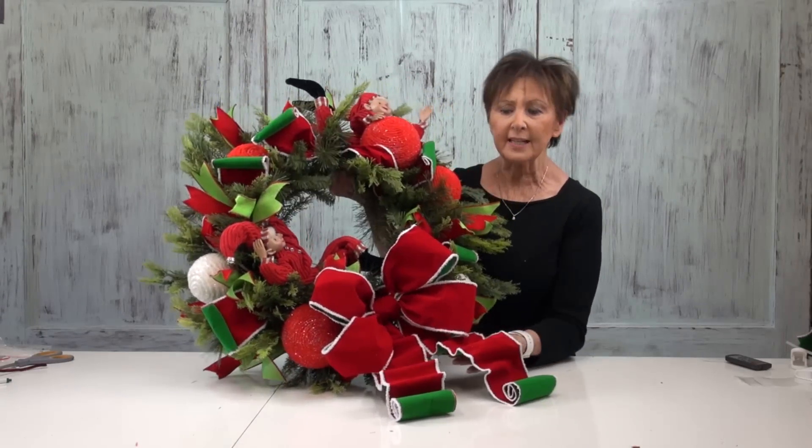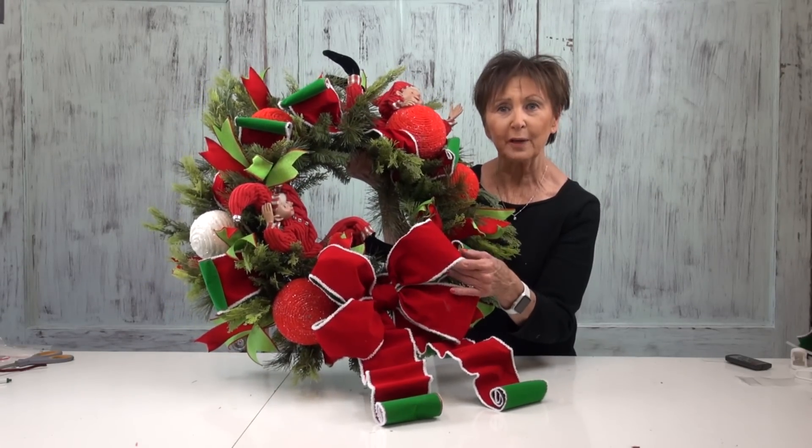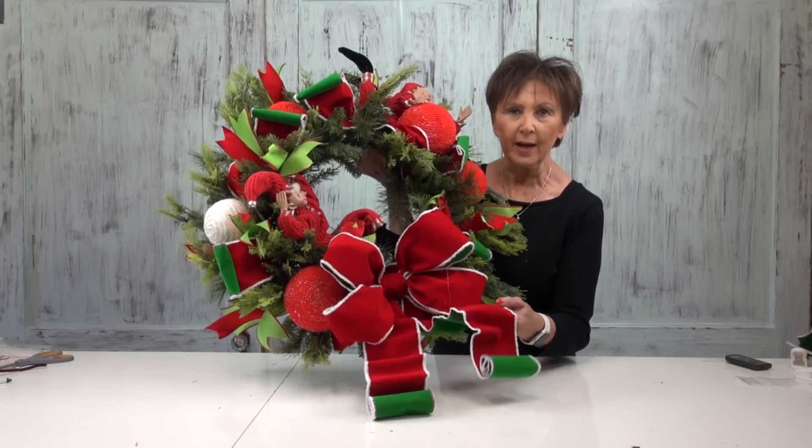Hi, this is Jeannie at TriniTree, and today I'm going to show you how to make this beautiful wreath bow using a four inch velvet ribbon.